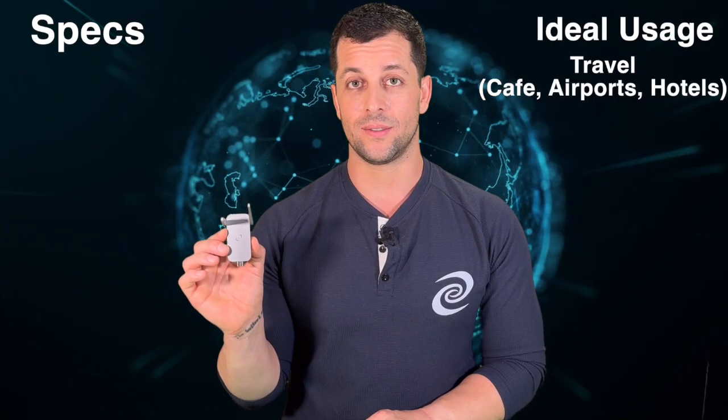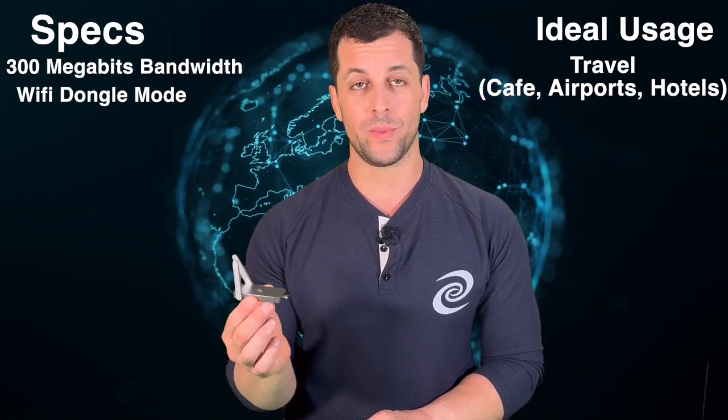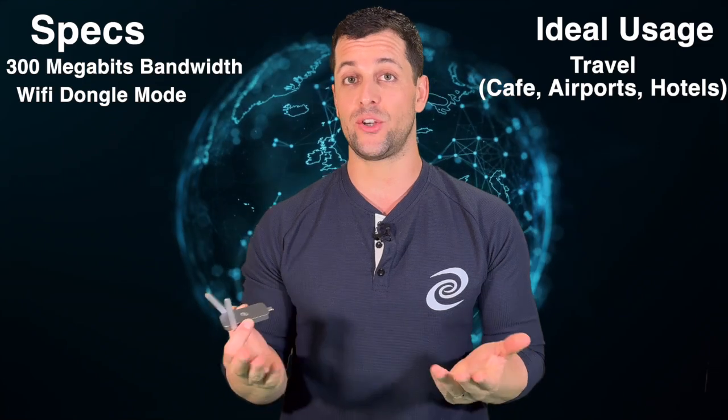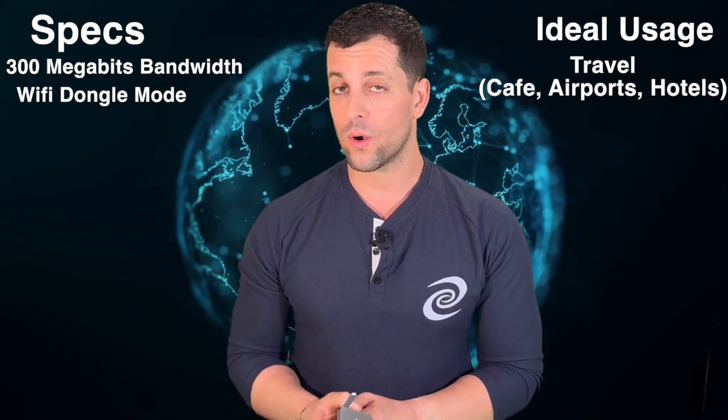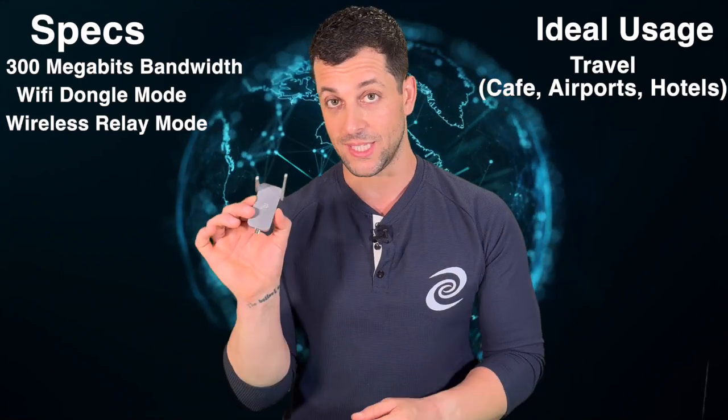The Deeper Connect Air is your ideal travel companion. It can do 300 megabits bandwidth as well as Wi-Fi dongle mode, which means you pop it into your laptop and that's your wireless networking card, or Wi-Fi relay mode, which again means you intercept Wi-Fi and then broadcast it with the DPN.